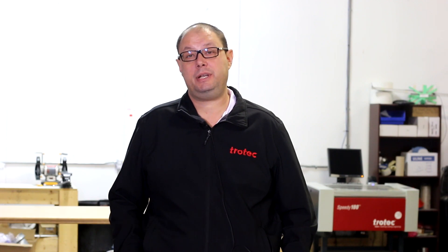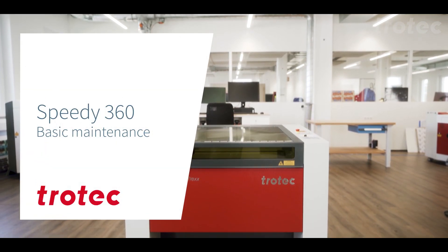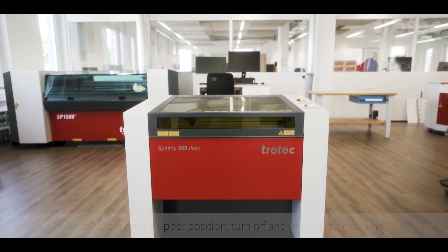Hi, this is Stephen Colley from Trotec Laser Technical. I'm going to show you some tips and tricks on your Trotec. Today we'll show you how to do basic maintenance on your Trotec Speedy 360 machine.